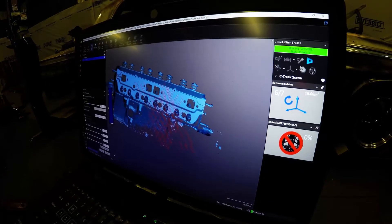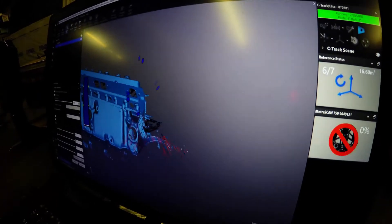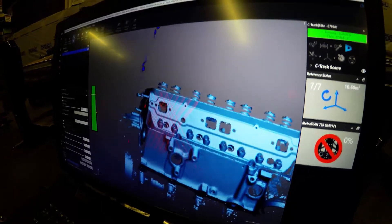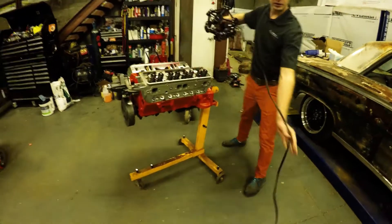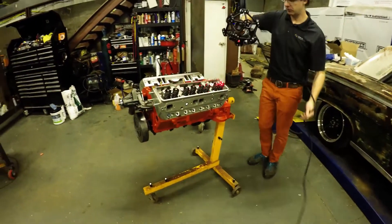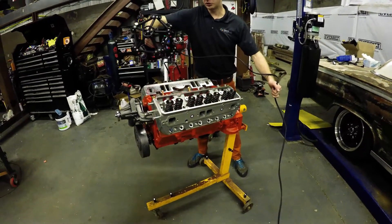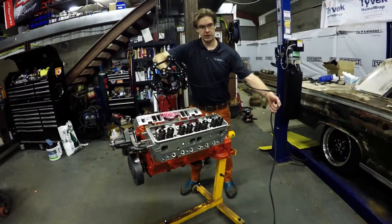I can even go down and get the bottom of the scanner, making sure I don't get out of the C-Track's vision range. I'm going to get the bottom too. Then we just go through and start scanning the whole engine up and get all that data.